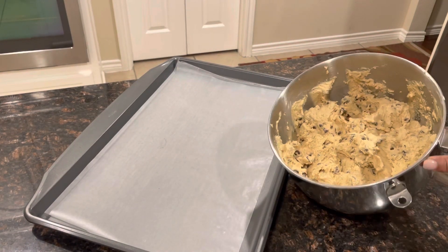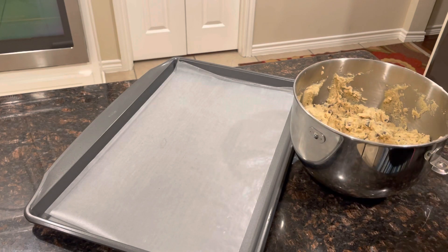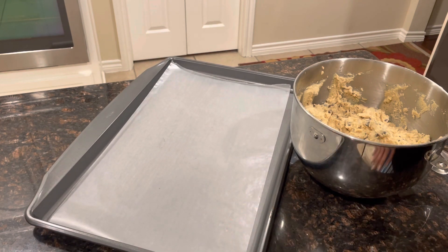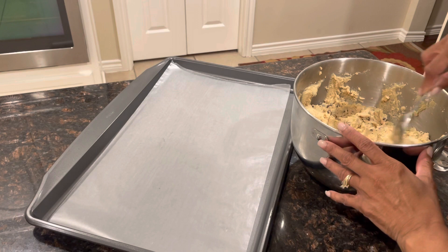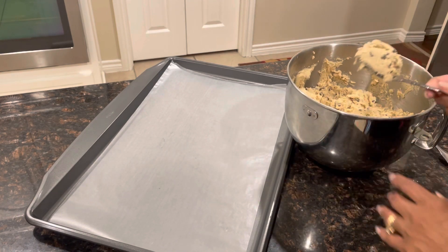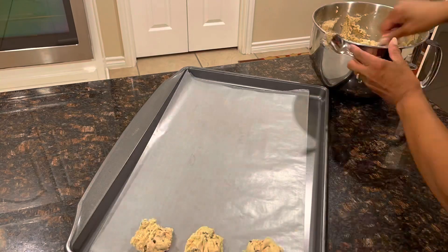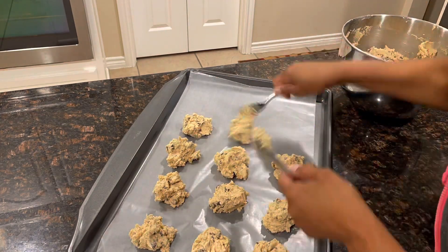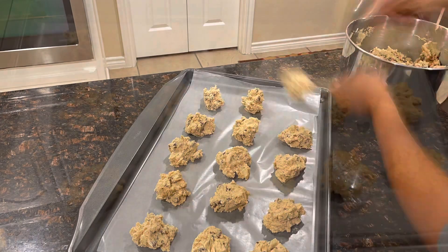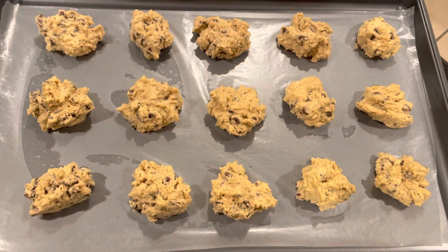We are going to go ahead and put these on the cookie sheet. You want to spread them about a half inch apart and cook them about eight to ten minutes, as long as they're slightly brown. If you make them bigger or smaller, you may need to cook them longer. I'm going to do these medium size — not too big, not too small. The cookies are all spread out about a half inch apart. I'm going to set my timer for eight minutes and then check it.